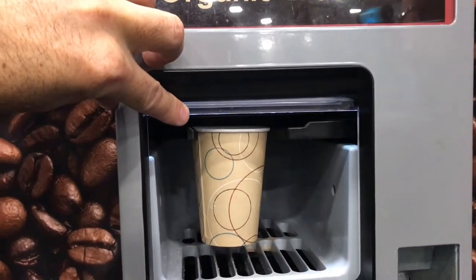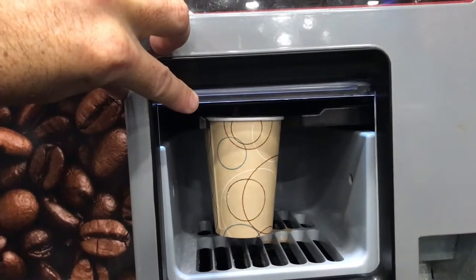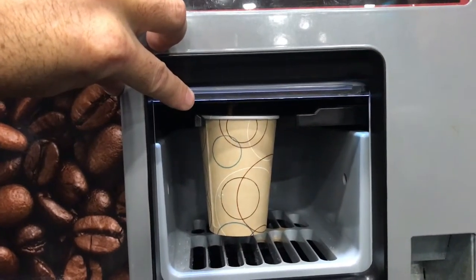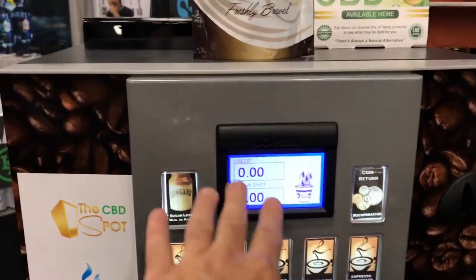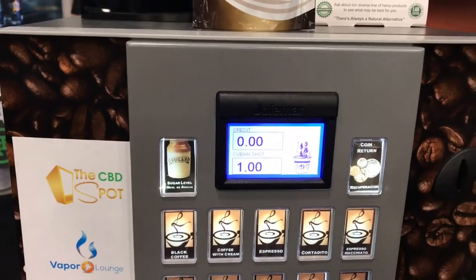The next step that occurs is a pre-infusion, where the machine puts a little bit of water through the coffee to get it ready for the brewing process. Then the high pressure brewing system starts up. We look at the screen, and once the screen says 'completed, thank you, choose your product,' that's when we know the machine is done.